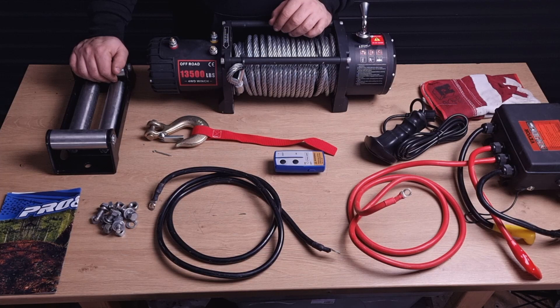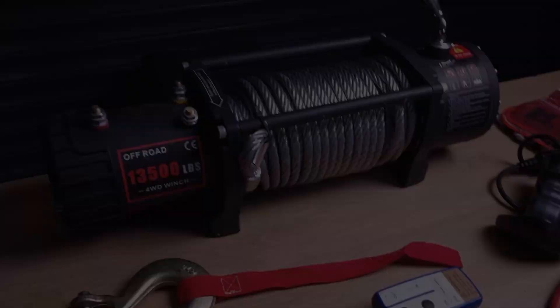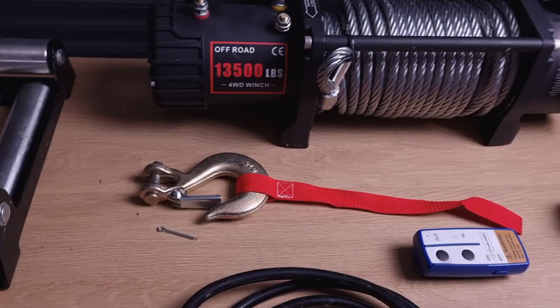The manual is pretty basic but it's still important to give it a read. There are a couple of things to bear in mind before mounting this to your truck. There is a possibility that you'll have to cut some bits and pieces of plastic to make it fit, which was the case with my Land Rover.